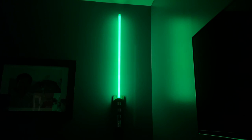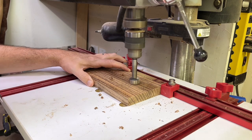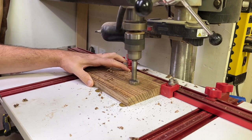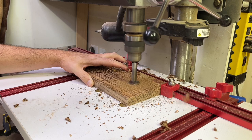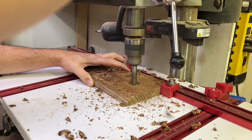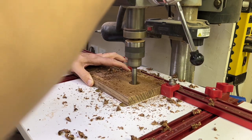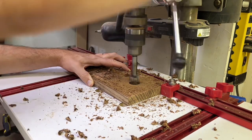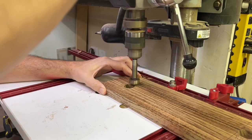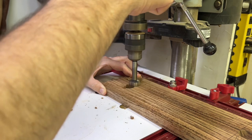Hey, what's up guys, Chris here with Cunningham Woodwork. I recently took the family to Disney and decided to be a nerd and get a Star Wars lightsaber. I've been a huge fan of Star Wars pretty much my whole life, and my wife finally said just quit talking about it and get it. I brought it home and wanted to mount it on the wall in my office.